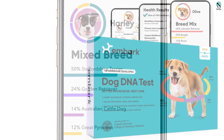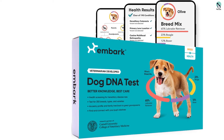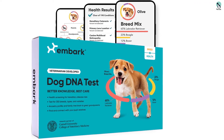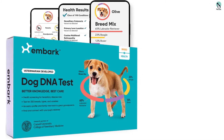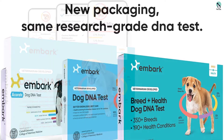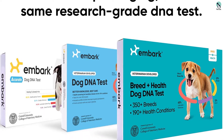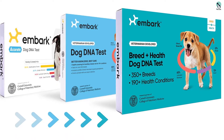If you reside in America, no postage fee is necessary. It also helps to note that this item comes with a relative finder feature. With this, it enables you to know of other Embark dogs that yours is linked to, based on the percentage of DNA they have in common. This way, you can discover if your dog is related to them as half-siblings, first cousins, aunt, uncle, grandparents, and so forth.